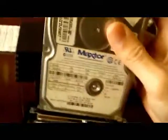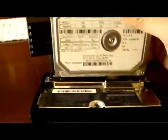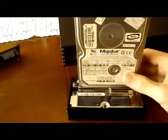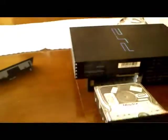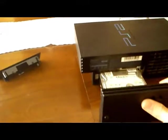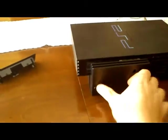One hand is a bit difficult, but okay, now it's plugged in — the adapter is connected.